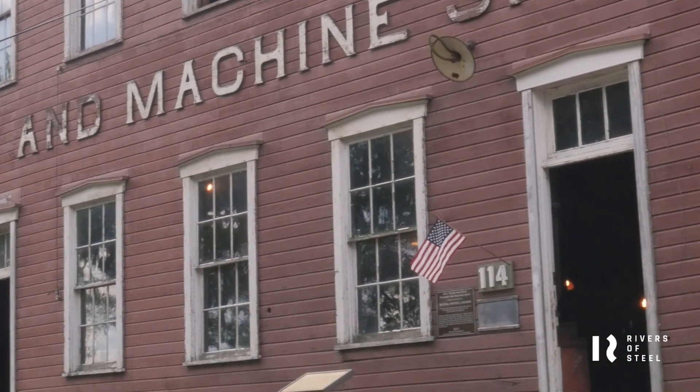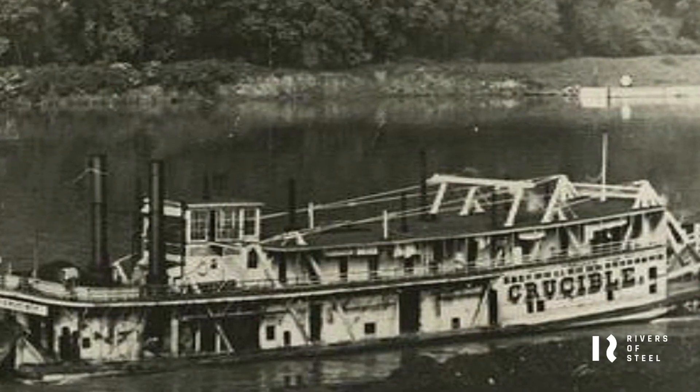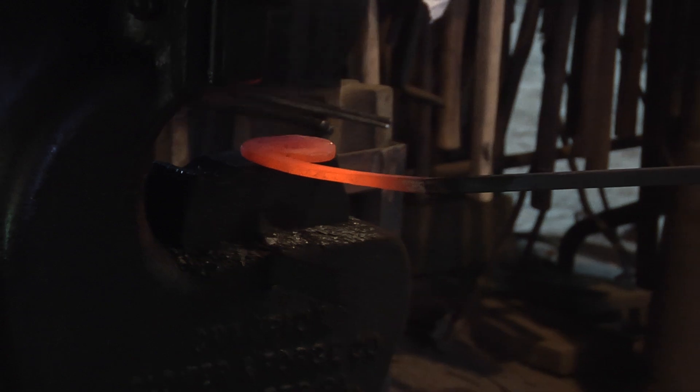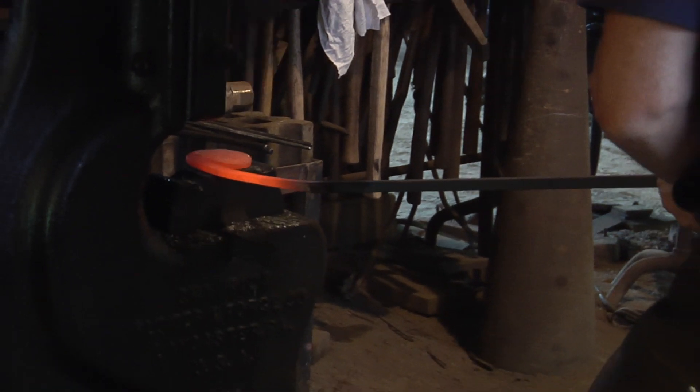I'm George Black. Welcome to the W.A. Young & Sons Foundry and Machine Shop, located on the Mon River. The shop used to serve paddle wheelers, steamboats, the coal mines, and other coal-related industries.